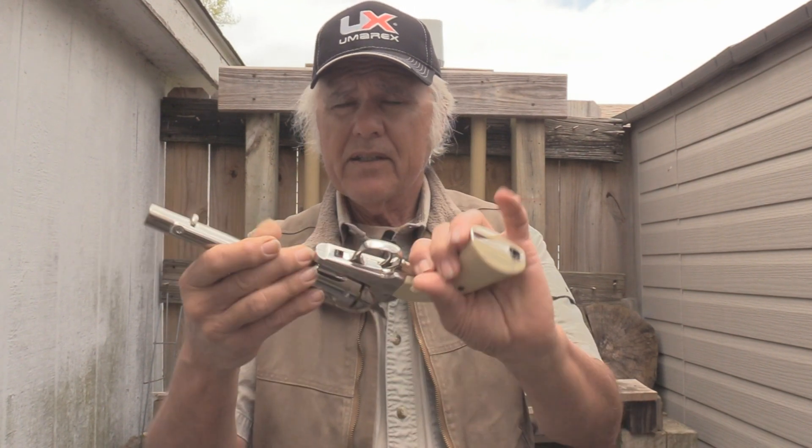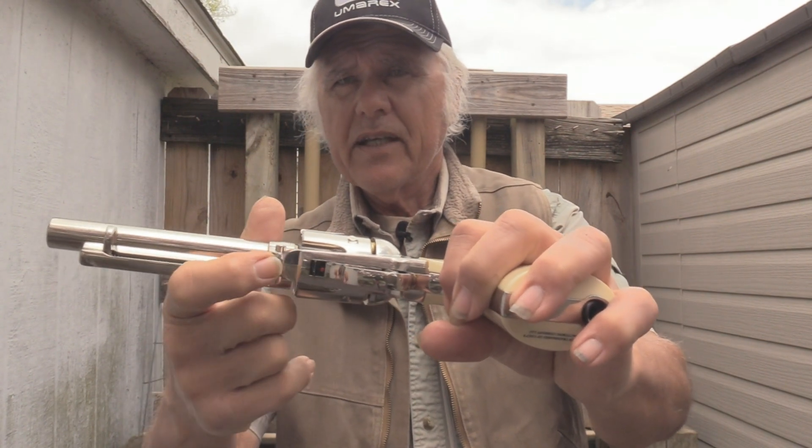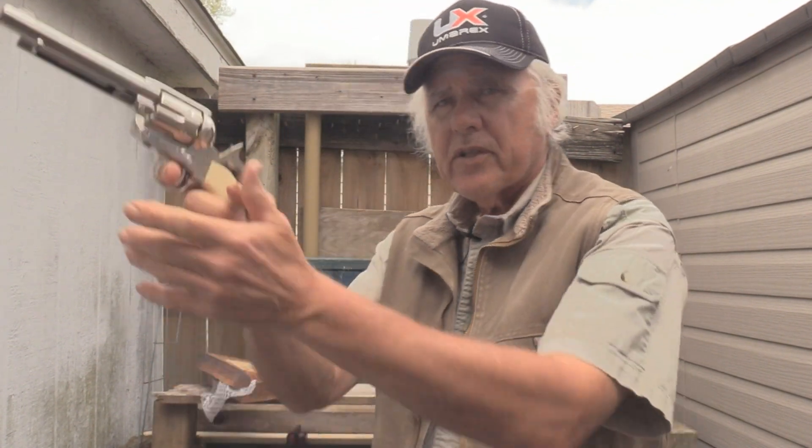Everything else about this, other than right here, is that you don't have the safety like that on the original, but this has even got a half-cock safety, just like the original. You can see right there. And then there's full cock. It has a very crisp trigger.